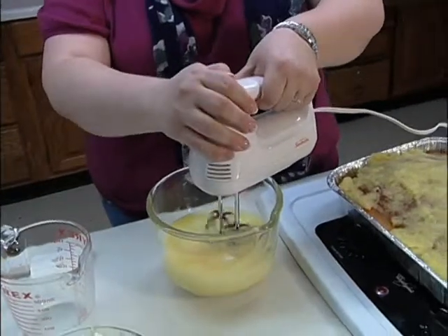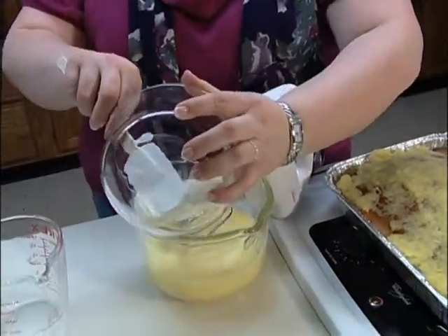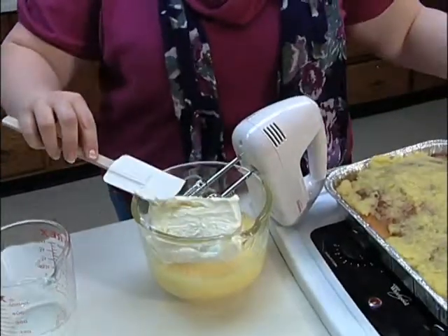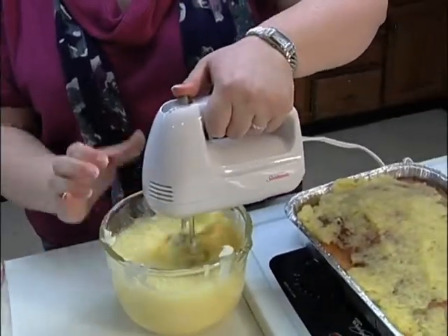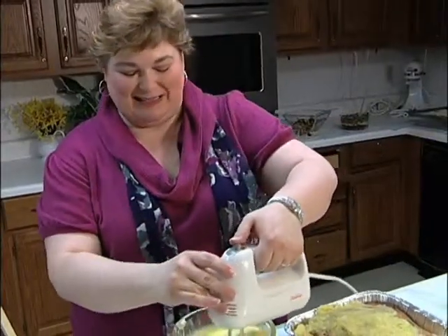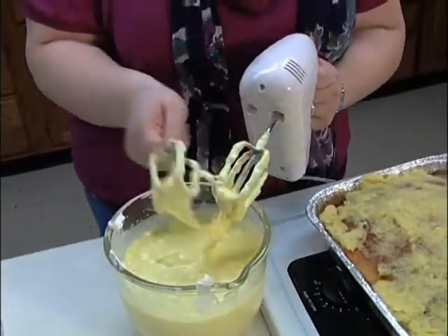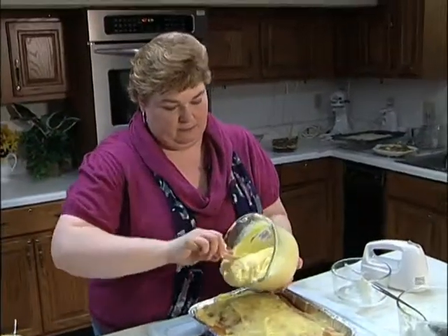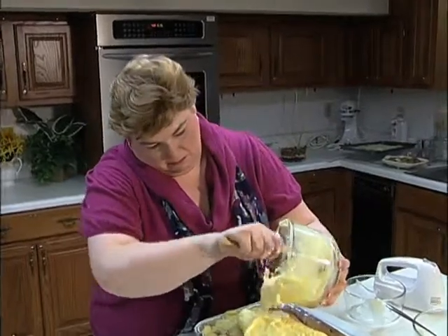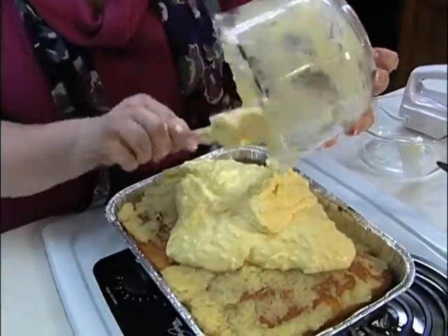Take your mixer, and we're going to add one eight-ounce cream cheese that's been softened, so it will mix easier. Once you get it to a consistent texture — you're going to have little white pieces of the cream cheese — we're going to take that and put it over the pineapple. It looks messy, but it's going to taste heavenly.